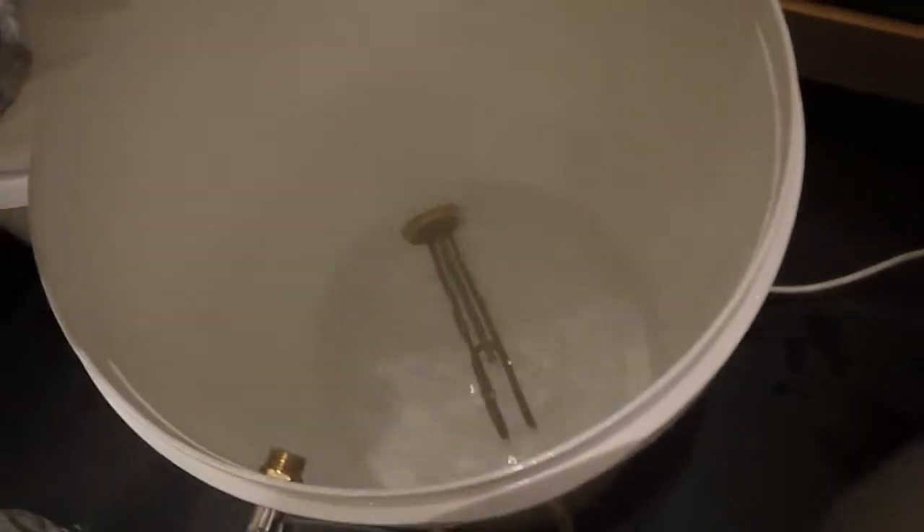You can see that's the hot liquor tun, and you can see inside that — just the element by itself. And then over to the cool box, which is quite an effective mash tun.